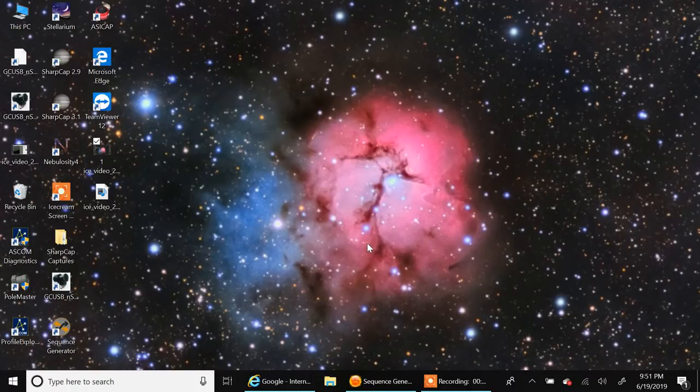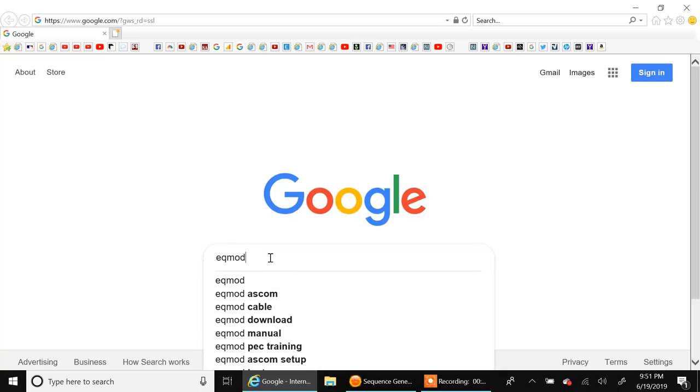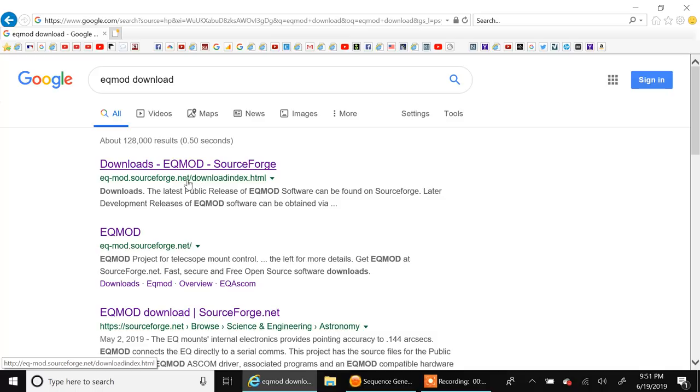The only thing we need to download is the EQ Mod software. I'm assuming you already have the ASCOM platform loaded onto your computer — make sure you have ASCOM loaded before you start. I'm going to search for the EQ Mod download, which is on the SourceForge website.